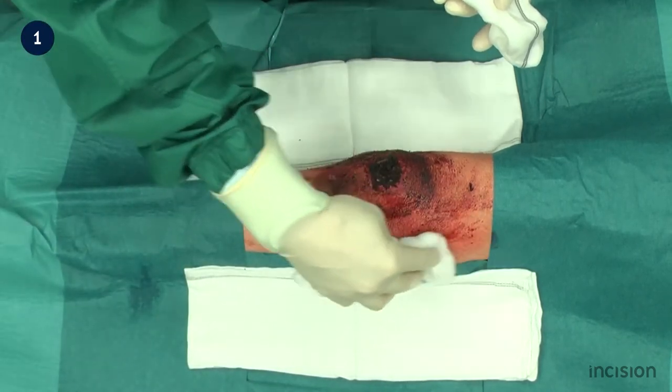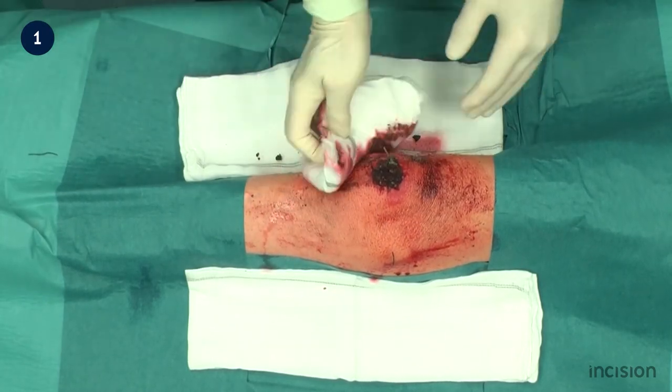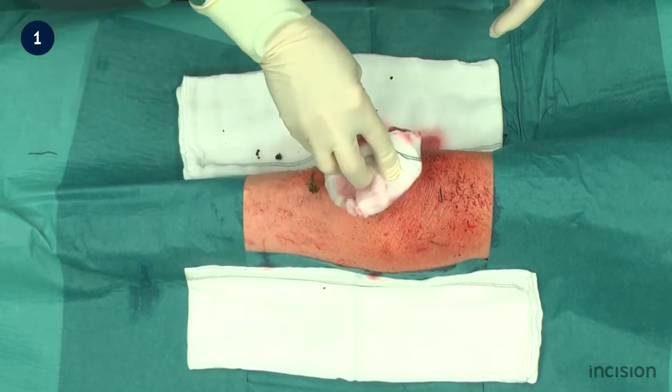Cleaning should ideally be performed starting at the centre of the wound and moving outwards towards the perimeter. This is not the technique demonstrated in this film.